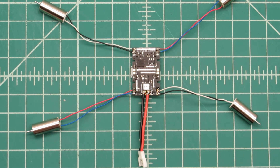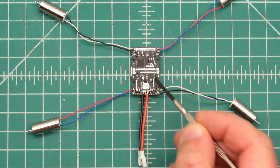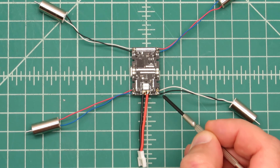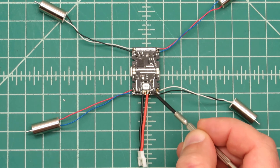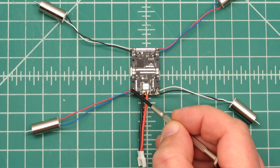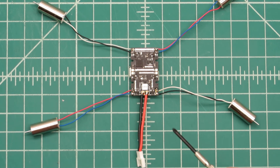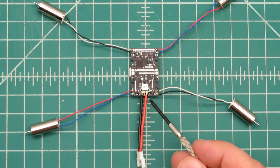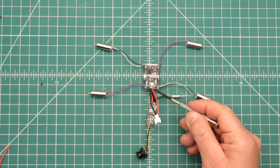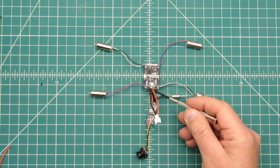Alright, the soldering was pretty easy. I just put a little bit of solder on each pad before I put the motor leads on. Pads number 2 and 3 got the white and black wires — note that the white wires are positive and the black wires are negative. Pads 1 and 4 got the red and blue wires — red is positive and blue is negative. Now I will piggyback the FPV transmitter leads on the motor leads as it uses the same battery voltage. I trimmed a little bit of wire off the transmitter power leads — they were a little long, so I shortened them up.